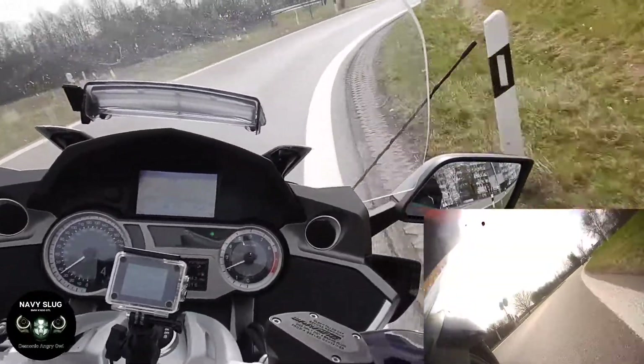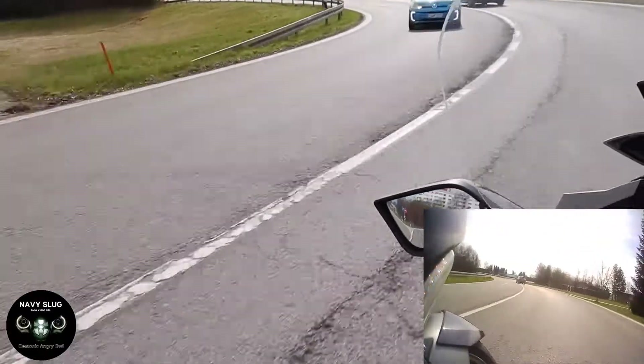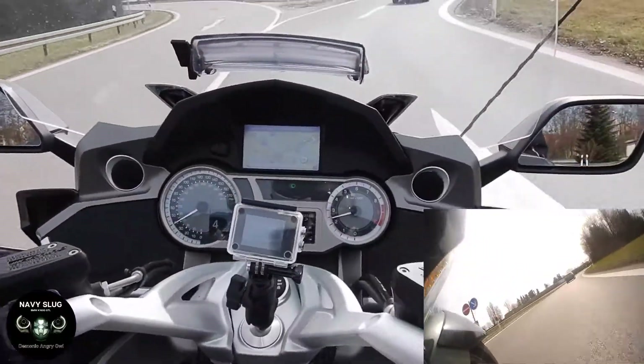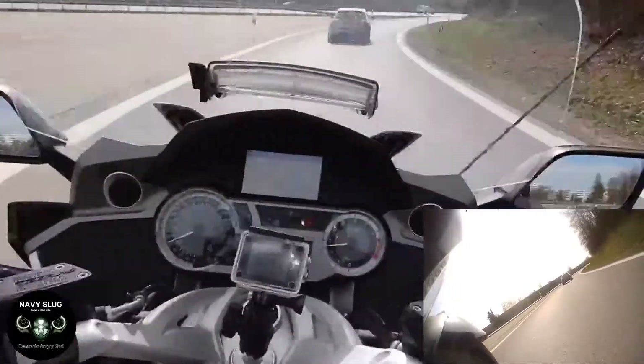Right, we're just about to join the autobahn, so as soon as I can, I'll wind her up and we'll get going. You'll see the inset where you've got the engine cam, so you can see the front wheel and how hard that's working.